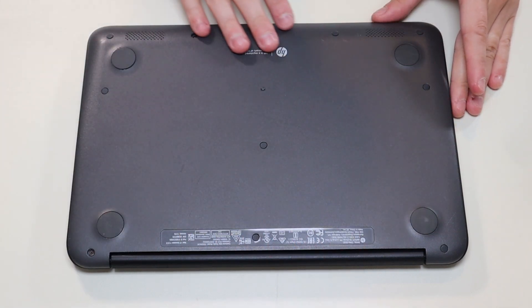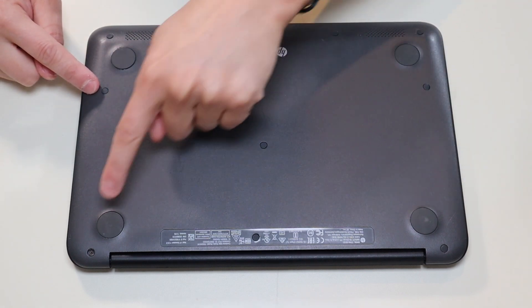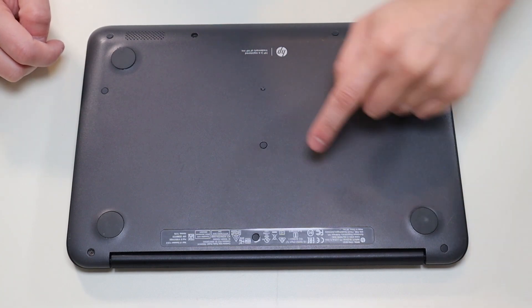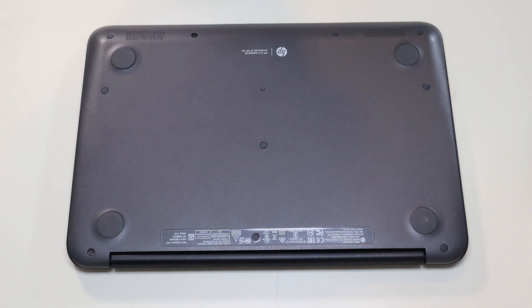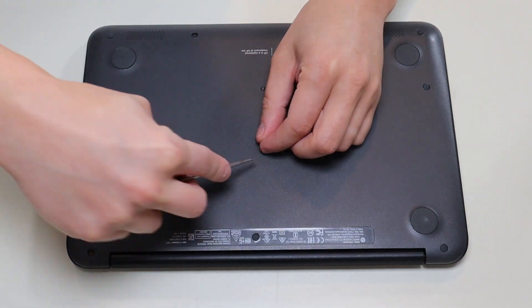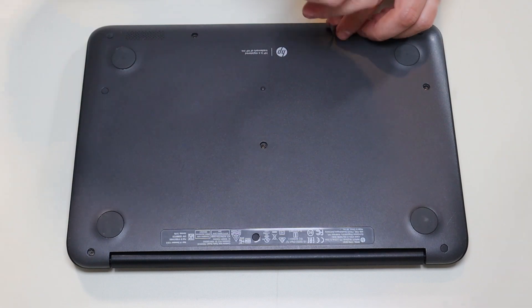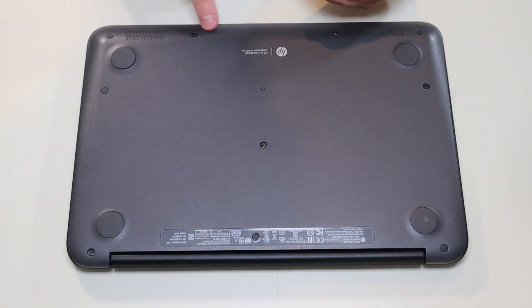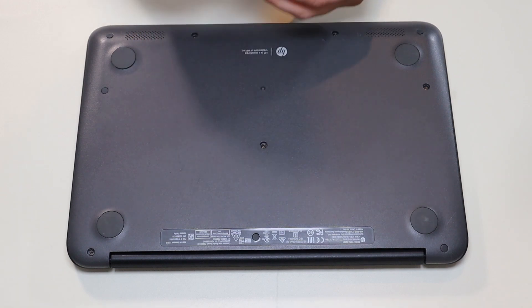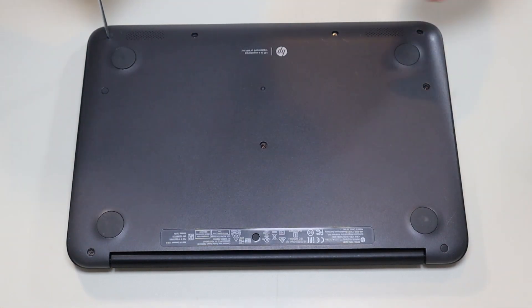We're going to take out all the screws on this bottom case. There's four here, two here, one in the middle, and three along that edge. Many of you will have these little rubber washers that fit over the screws to hide them. I'm going to take a small flat head and gently pop these up — try not to damage them, you can break them. Also be aware the ones along the bottom are not shaped the same; they're angled and they're thicker, so try to keep those separate. Then go ahead and remove all of these bottom case screws.